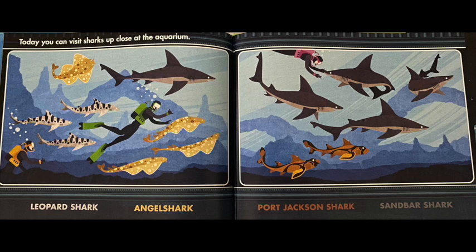Today you can visit sharks up close at the aquarium. In this picture you can see gray sharks near the side — those are called leopard sharks. The little yellow sharks near the leopard sharks are called angel sharks, and you can tell by their wings that look like angel wings. The little orange sharks are called Port Jackson sharks, and the big blue or grayish-looking sharks are called sandbar sharks.